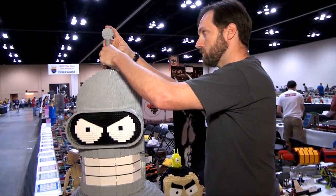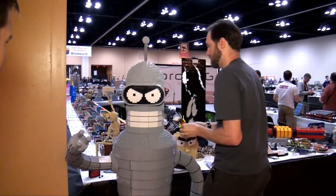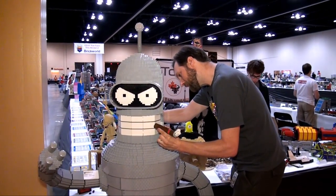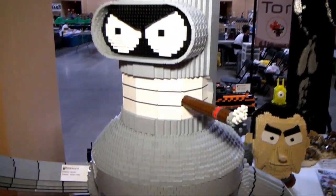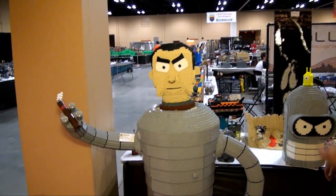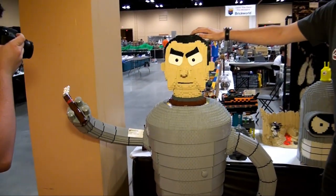The legs, arms, and head all come off. The way it works is there's a Technic frame — there's no armature, it's all LEGO. There's a Technic frame that goes from his foot all the way up to his shoulder, and there's Technic inside his arm, and they meet together and pin together inside his torso. That's the whole framework. So I can actually pick him up — with assistance, because he's heavy — with the legs and arms on, I can pick him up and move him.